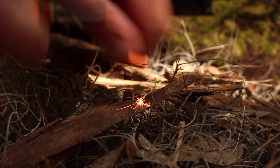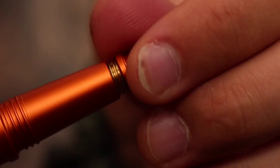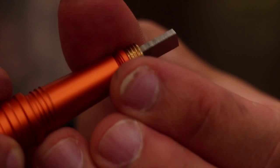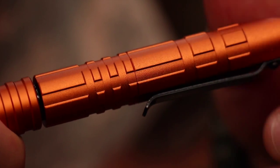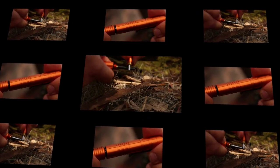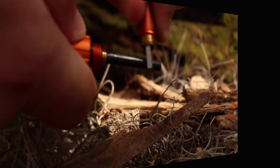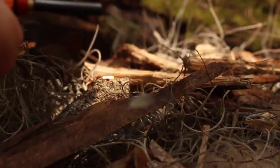To use the fire striker, simply unscrew the striker plate from the tip end of the pen shaft by turning clockwise. Re-thread the striker plate back into the end of the pen shaft with the striker plate exposed. Once ready, unscrew the middle of the body of the pen to expose the ferro rod. To cast sparks, remove the black protective coating on the ferro rod, apply modest pressure, and quickly slide the striker plate down the ferro rod.